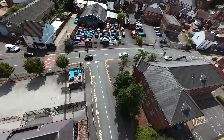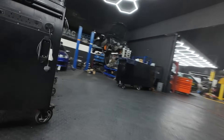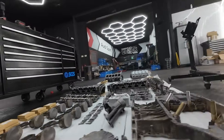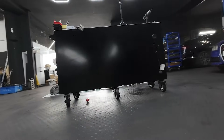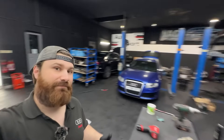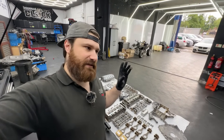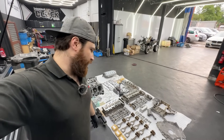Let's get started. Hi guys, welcome back to the channel at VEG Technic, still the same garage. In this video we will continue with the V10 engine, which is supposed to go to Florida for the Audi S8 for a customer. And finally everything is back.